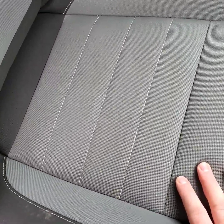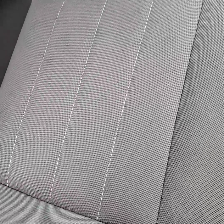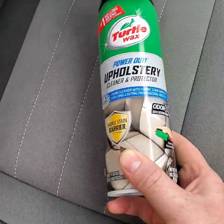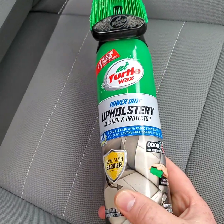What I'm going to be showcasing today is this product that I found at Wally World. You can also get it at AutoZone and places like that. It only runs about $6 a can. This is Turtle Wax's Upholstery Power Out Upholstery Cleaner and Protector.